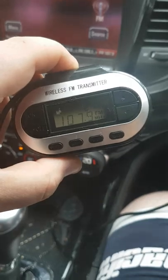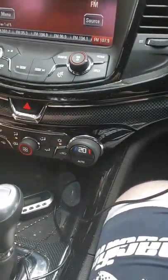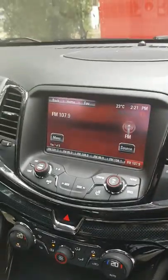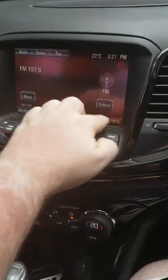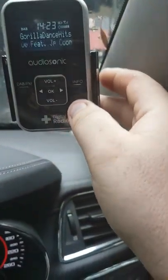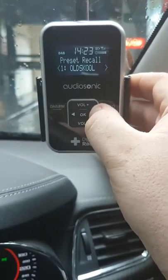And it's tuned to 107.9, which works fairly well in Sydney. I've set it as a favourite here in my car, and then it's hooked up to a cheap DAB radio set I got from Kmart on clearance for some bizarre reason.